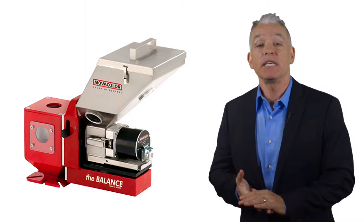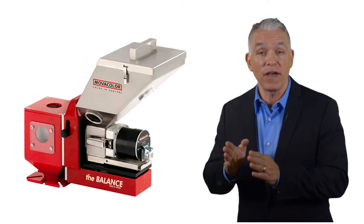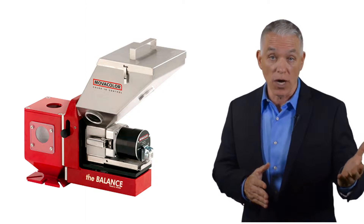Hi, I'm Pete with the Blending Team at AAE. The MC Balance uses a single load cell to measure the amount of material fed each time a molding machine cycles or as an extruder runs.